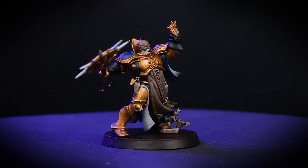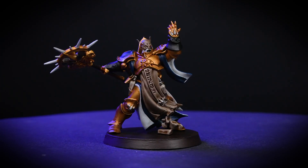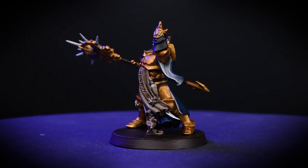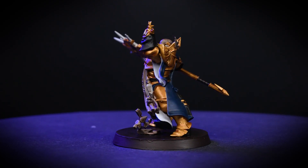Congratulations! Your Warhammer Quest Lost Relics miniatures are painted and ready for battle. If this has inspired you to learn more about painting miniatures, you can find loads of helpful information over on CitadelColor.com. We hope you've enjoyed the video and we hope you have great fun painting your own miniatures. Bye!